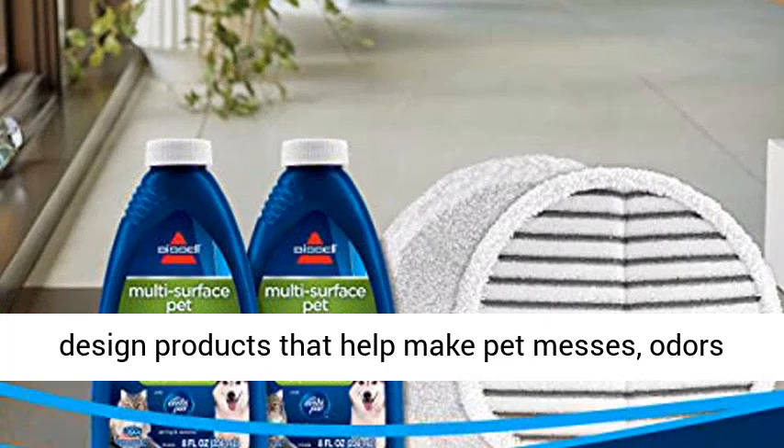We're proud to design products that help make pet messes, odors, and pet homelessness disappear. Click the link in the description to get this product today at the best price.